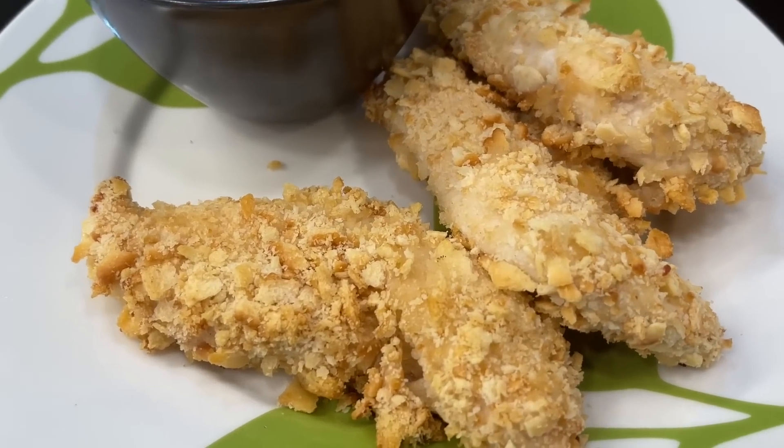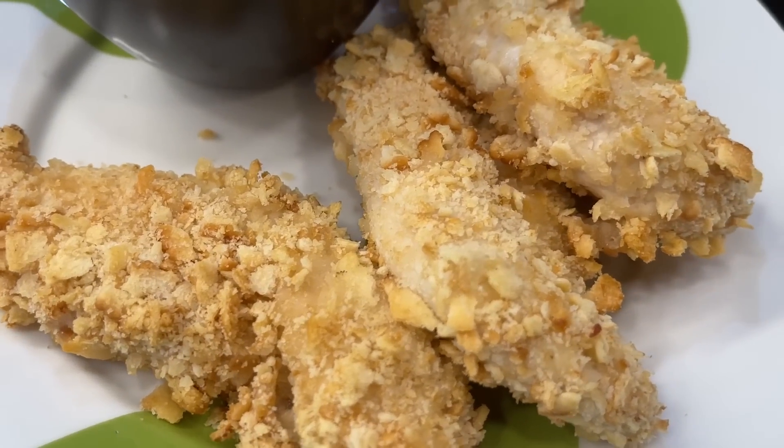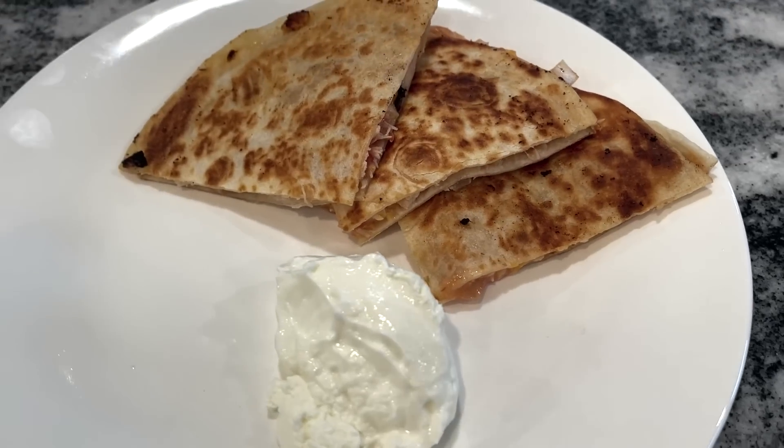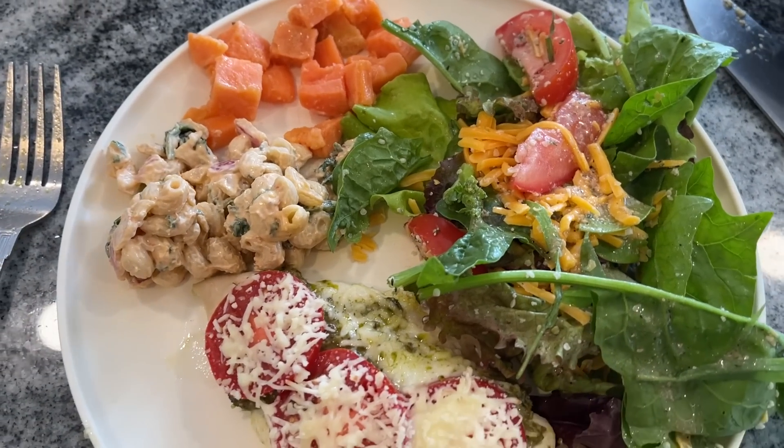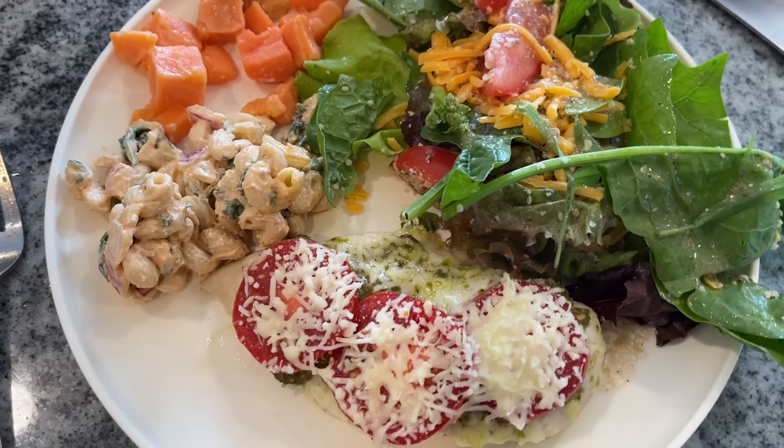Thank you so much for watching today. Don't forget to get your free PDF download down in the description box — just click that link and you're all set. If you're looking for some more easy meals, go ahead and check out this next playlist. And the next time you're on YouTube, make sure you're watching Meals with Maria.